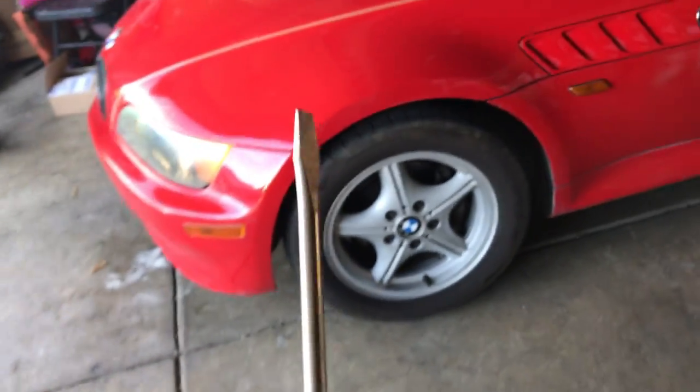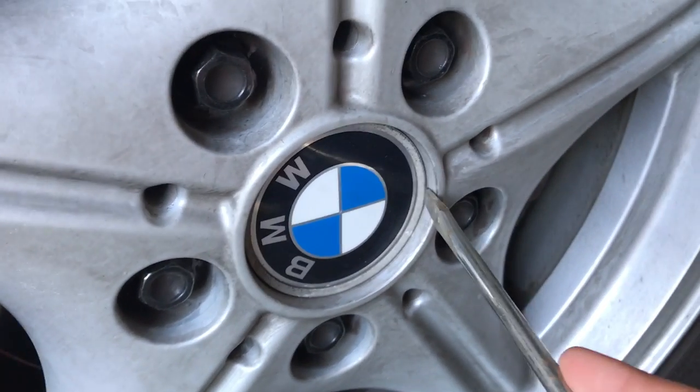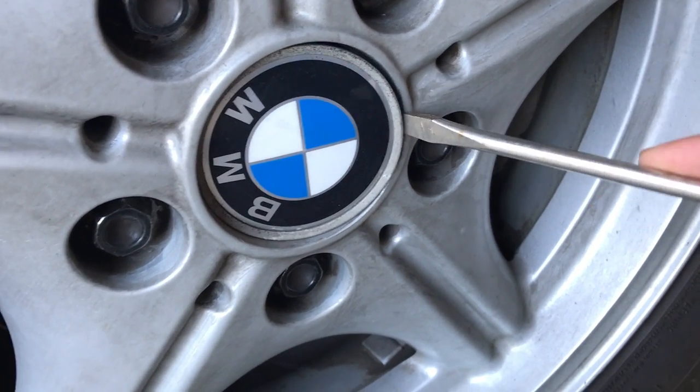It's been like this for a while now and I don't really like how it looks. All you need is pretty much a little flat screwdriver to take this out. You just want to put it somewhere around like that and just — it looks like it's gonna break but it doesn't matter because we're not gonna use these anymore.